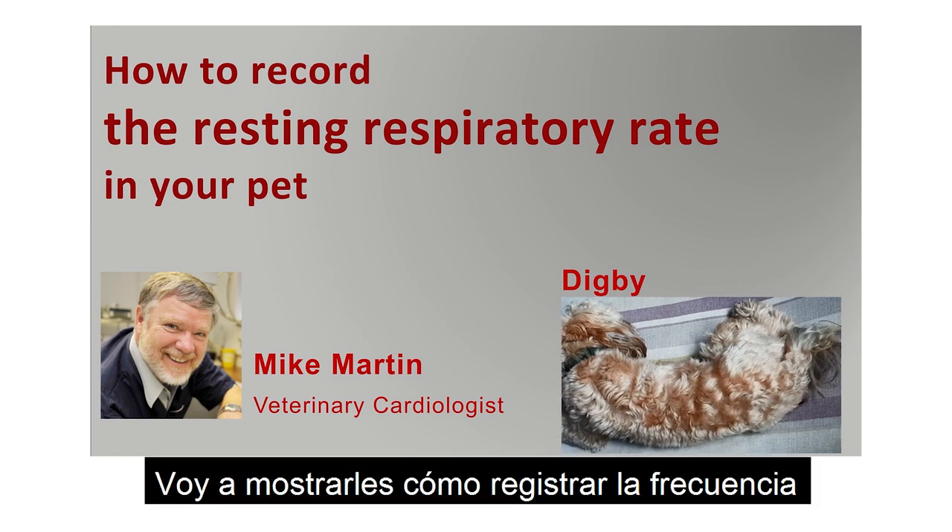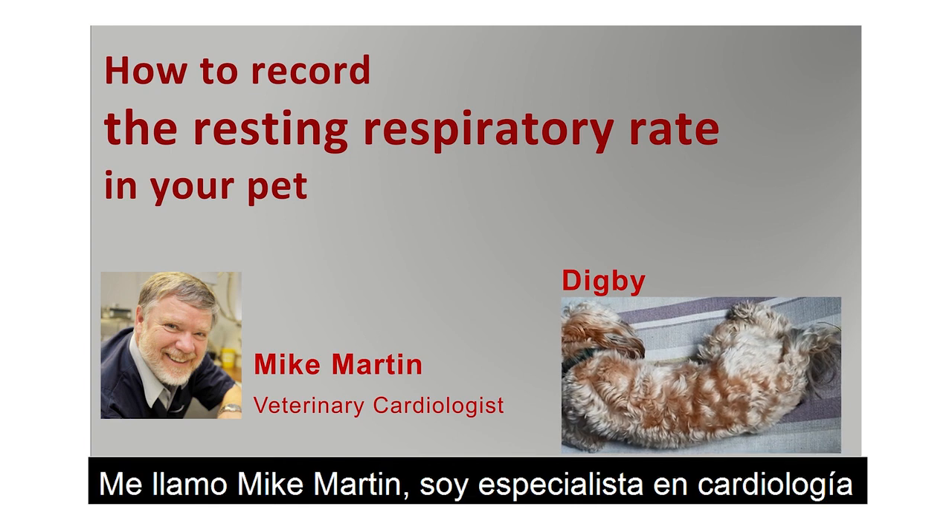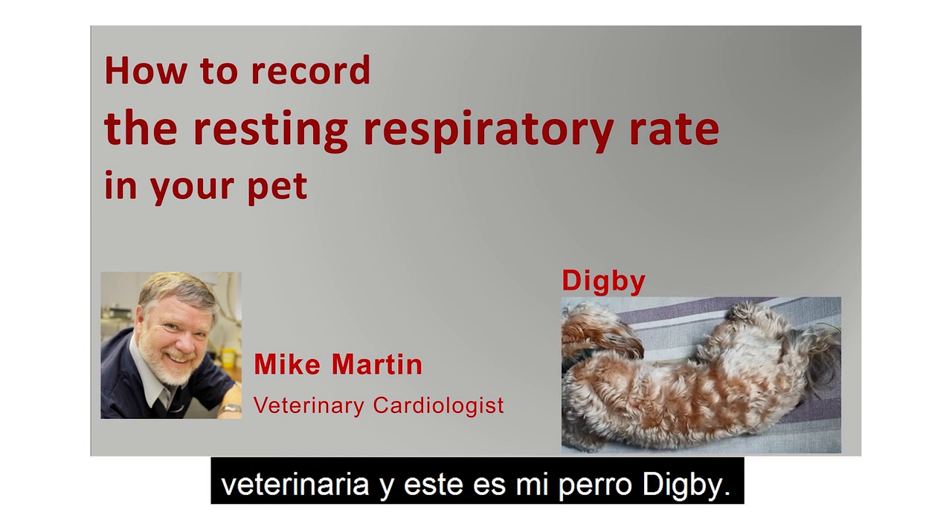I want to show you how to record the respiratory rate in your pet. My name is Mike Martin, I'm a veterinary cardiologist and this is my dog Digby.